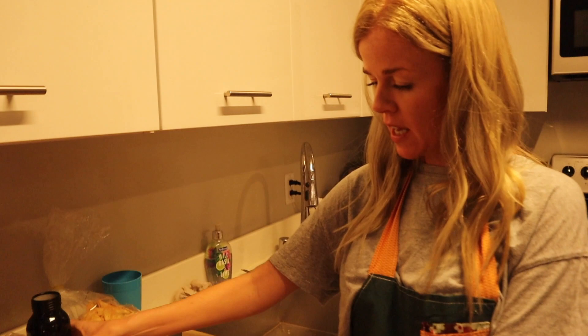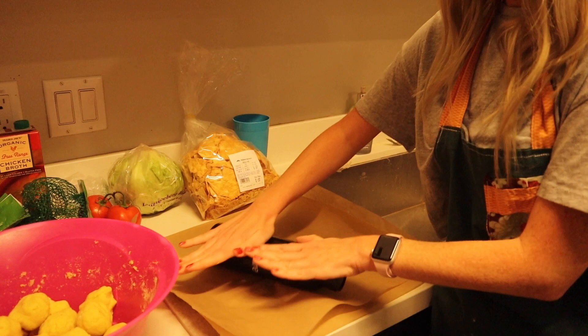So we're getting ready to roll out the tortillas. I divided all the dough into little balls and I forgot my tortilla press at home. I assumed Harry would have a rolling pin but he didn't, because he's a man, so we're gonna use a water bottle instead. We'll put a little ball in between parchment paper so it doesn't stick and then roll it out. Since we're turning them into enchiladas, it doesn't matter what they look like as long as they taste good.